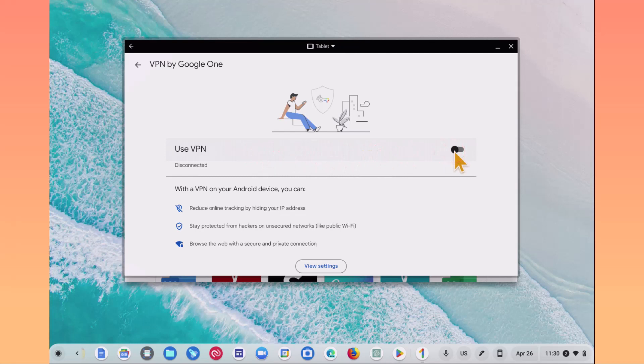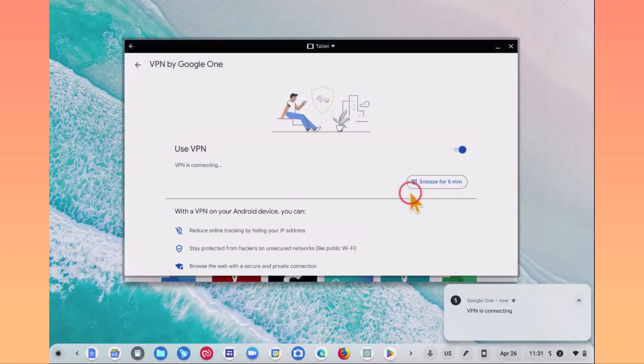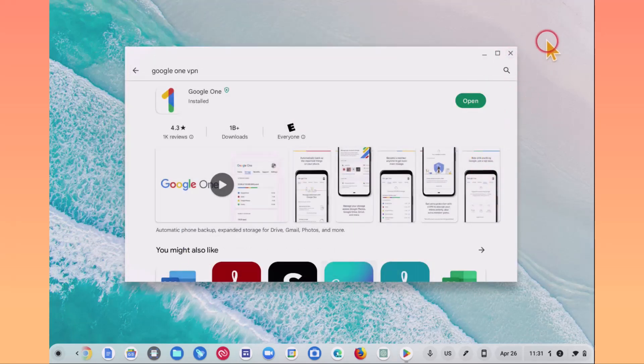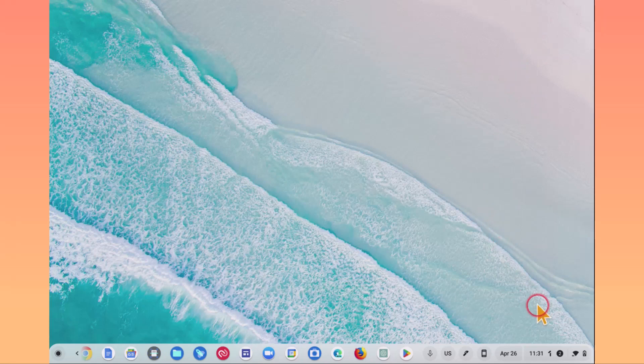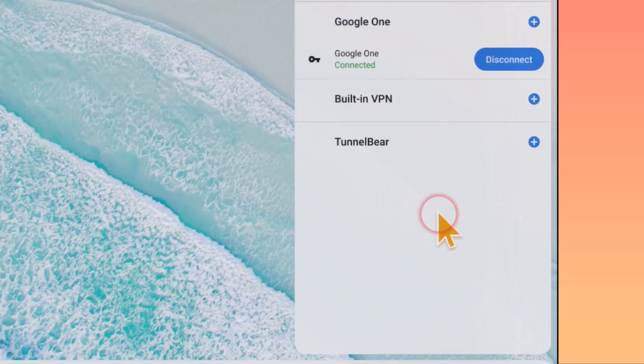I'm not going to go into all the specifics of why you might want a VPN in this video, but if we just click this, it will turn on our VPN. Google One wants to set up a VPN connection that allows it to monitor network traffic — click OK if you trust this source. It now tells me my VPN is running, which means my IP address is anonymous and no one can track me. Coming out of this and down to the Quick Settings menu on the right-hand side, you'll see that VPN services are on. If you click the down arrow, this is where you can toggle your VPN services on or off — in this case, we have it toggled on.